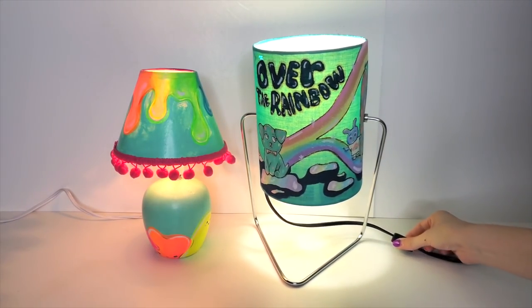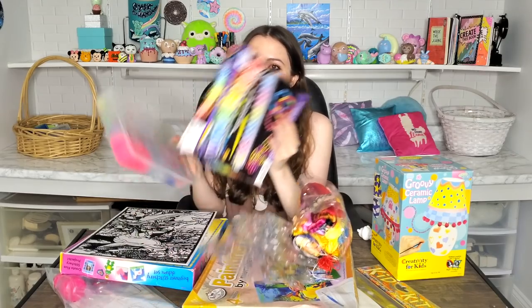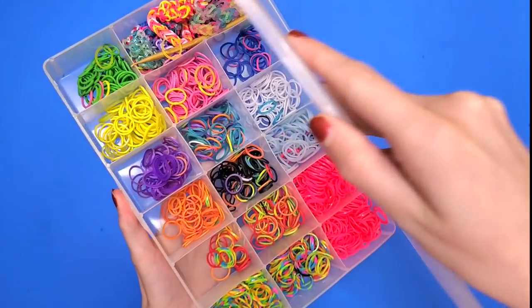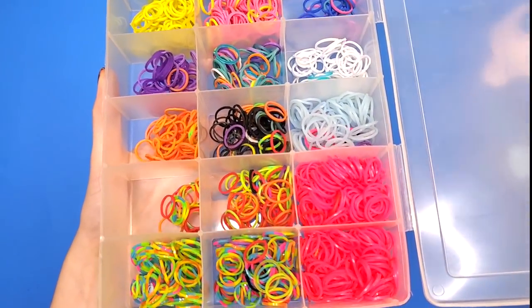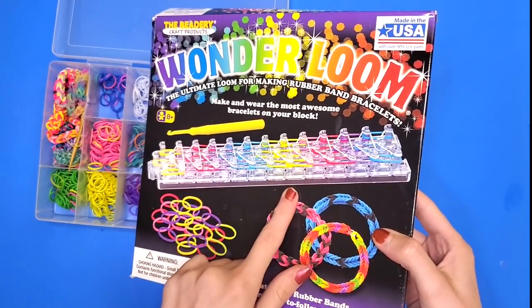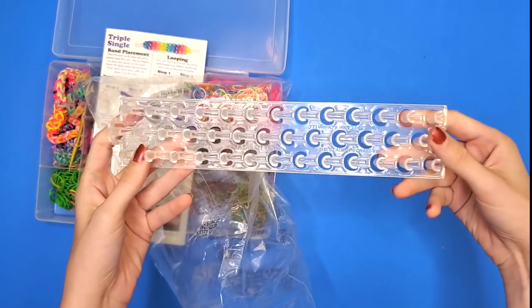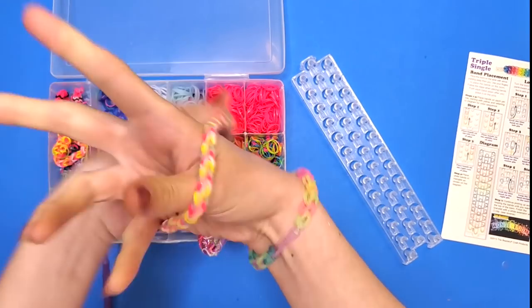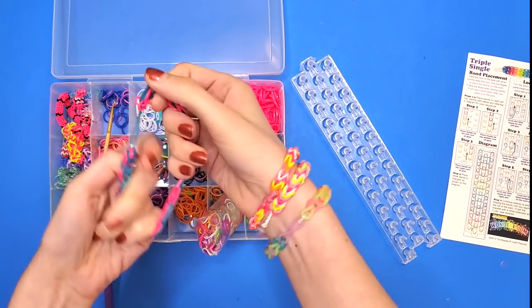Let's move on to the next art kit — rainbow loom. I'm not very good at rainbow loom, but at the very least I know I can make a bracelet. This is actually my sister Alina's rainbow loom kit — she is the one that used to use this. I bought an extra kit because I needed the loom board to try it. I've definitely used rainbow loom before but I just never remember liking it that much.